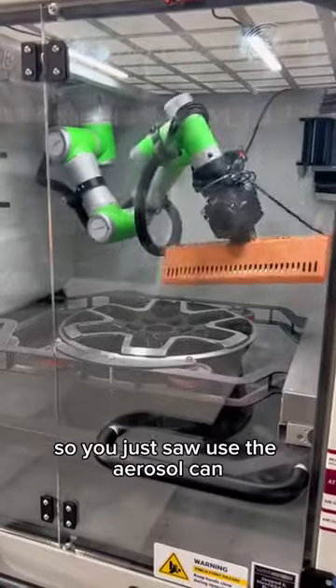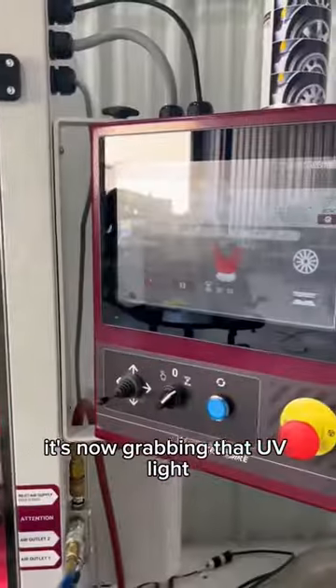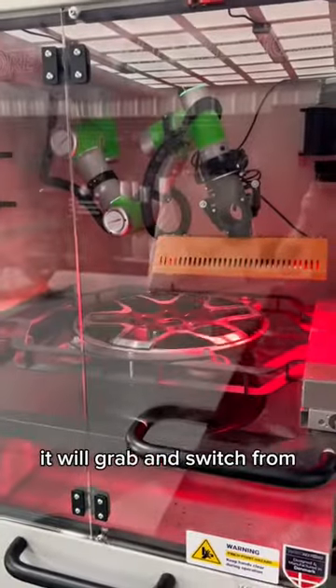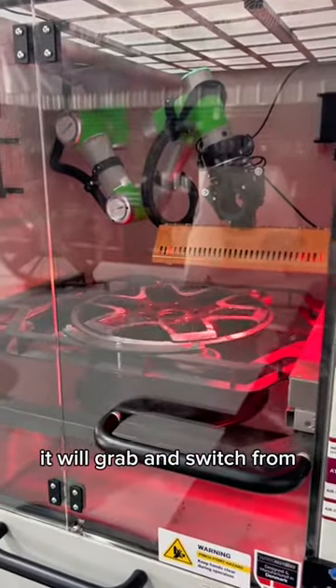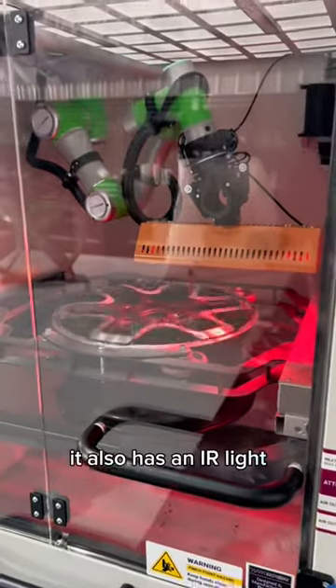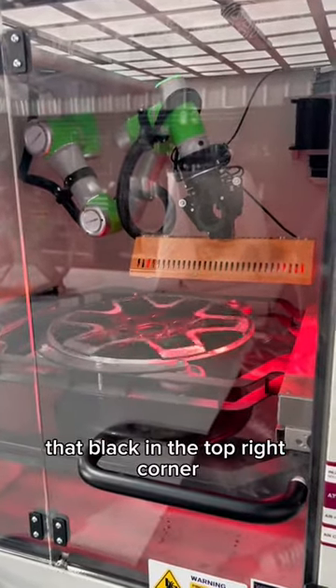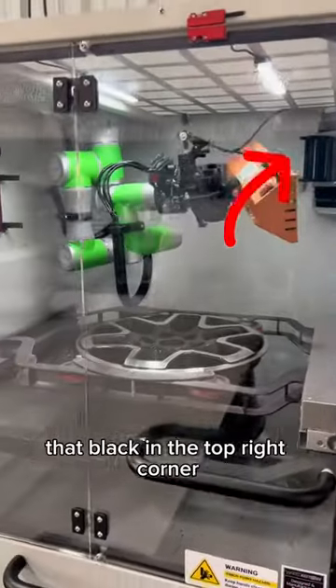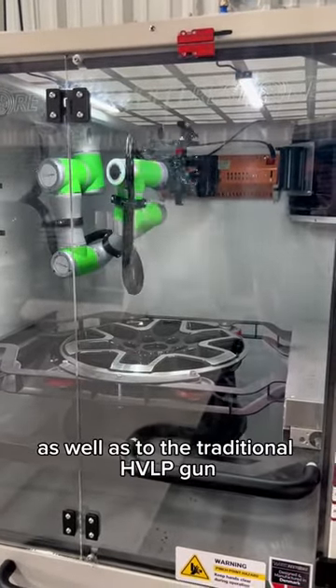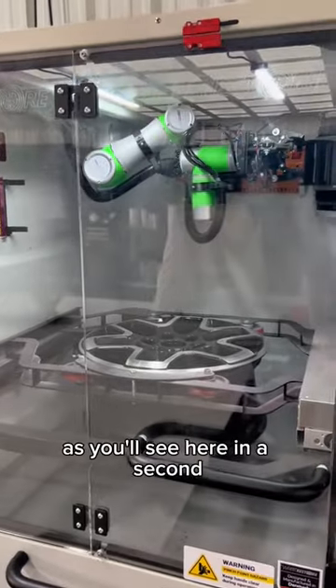So you just saw it use the aerosol can — it's now grabbing that UV light, and you'll also see it grab and switch from the aerosol to this UV light. It also has an IR light, that black in the top right corner, and it switches seamlessly between them as well as to the traditional HVLP gun, as you'll see here in a second.